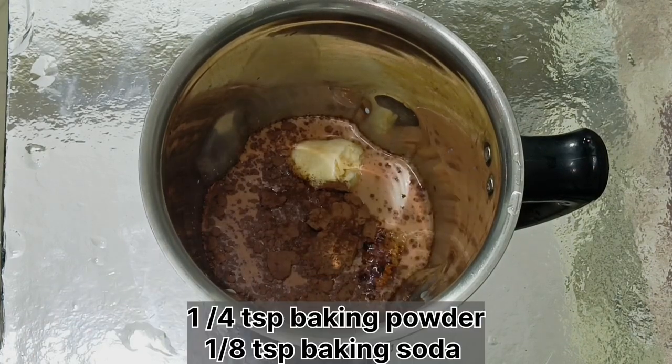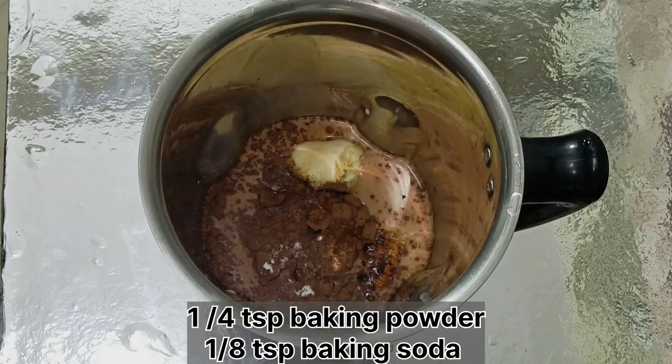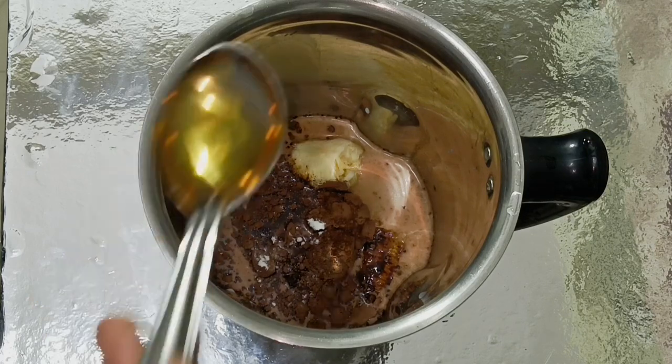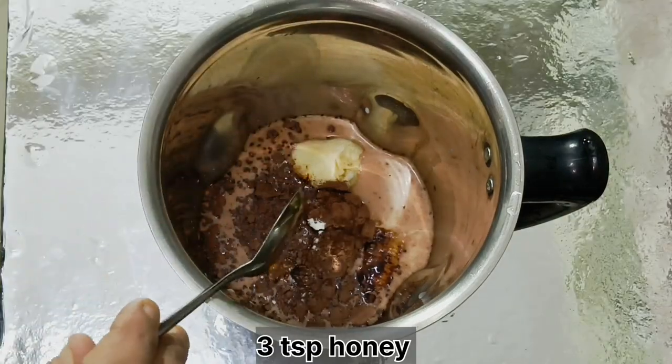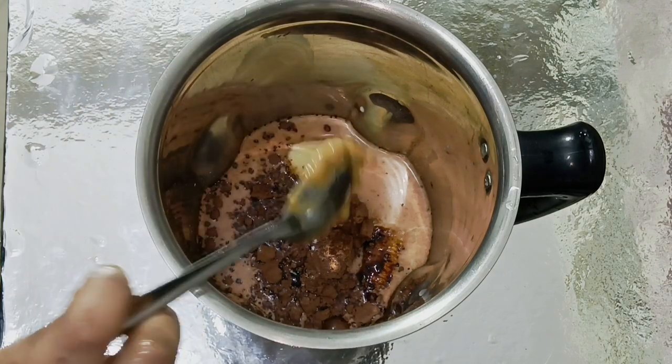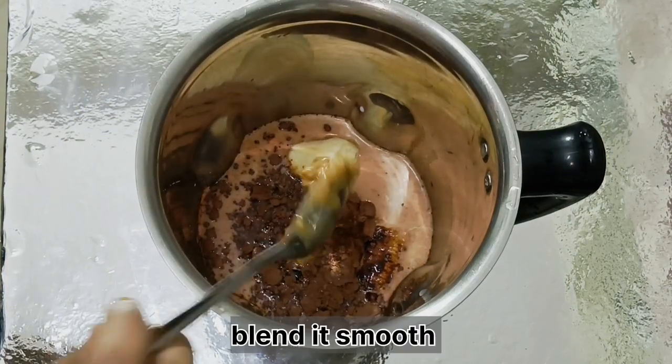This is optional. 1 cup of baking powder and 1/8 tablespoon of baking soda — you can add both of them. I have 1 cup of sugar. I have 1 cup of peanut butter. You can use oil.